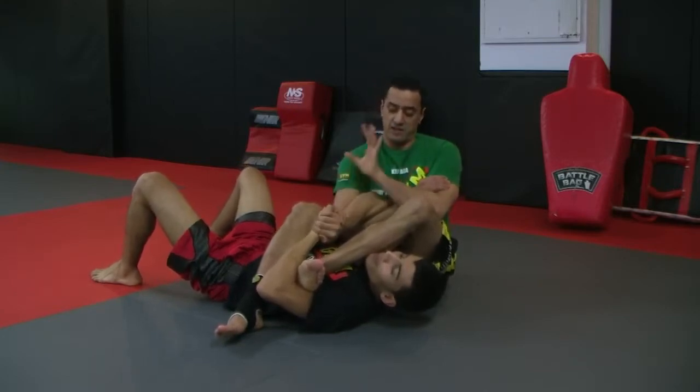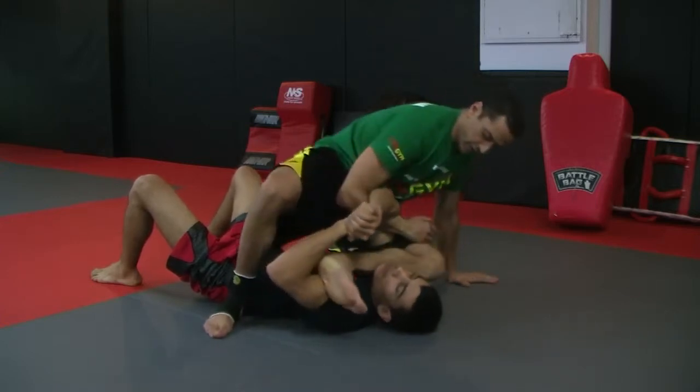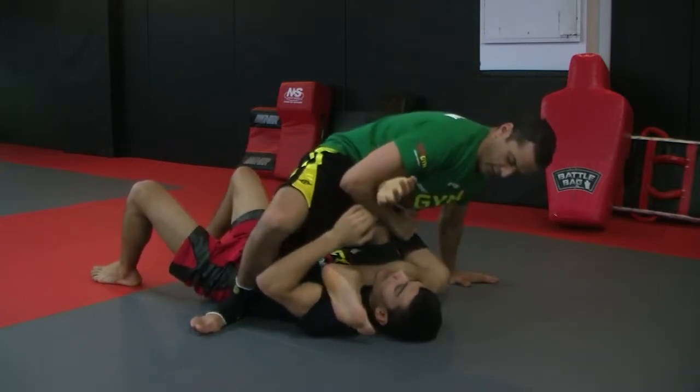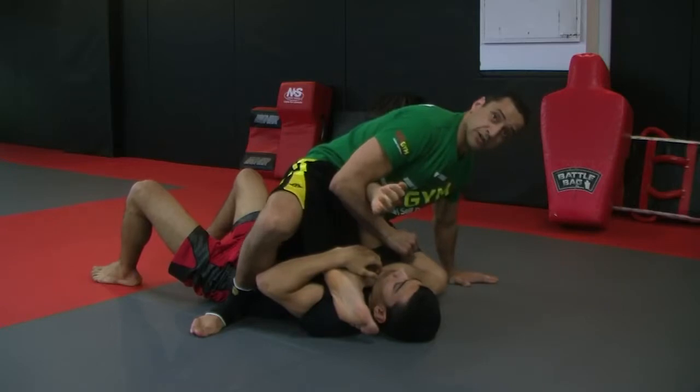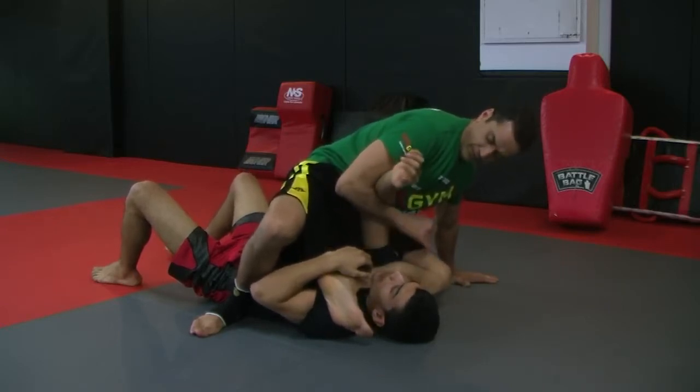And suddenly my left hand is going to go on the floor. I'm going to reverse my leg position here, and put pressure on his Adam's apple, his machine ball — he's going to release.